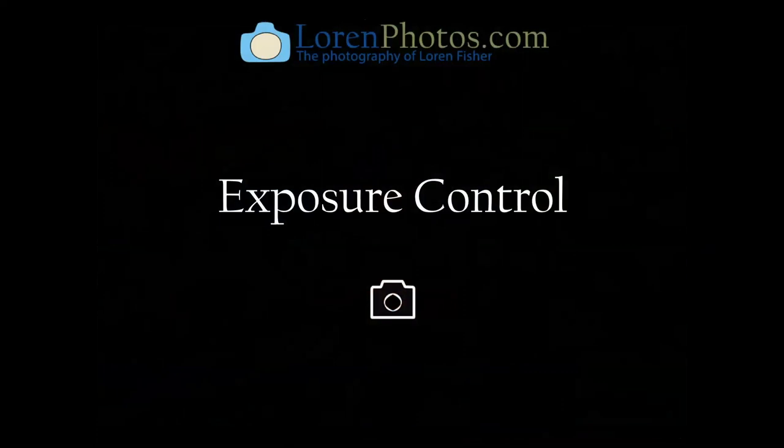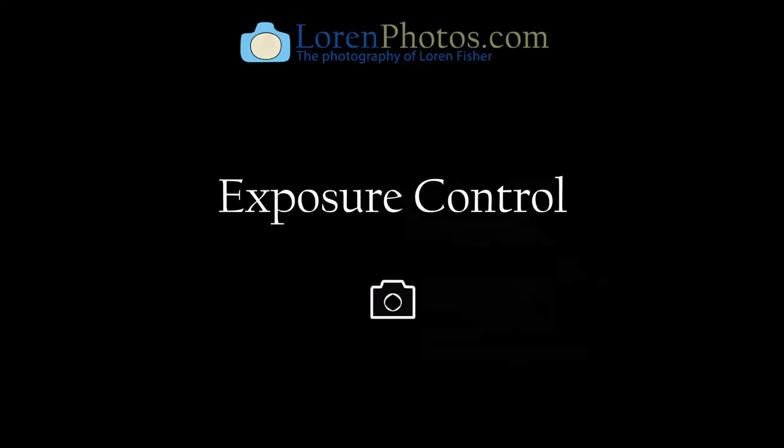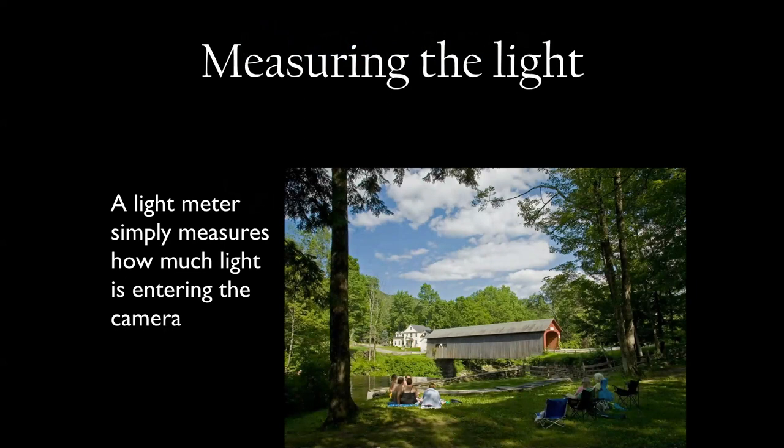Let's talk about exposure control — it's extremely important. Photography is all about capturing light. The camera lets light come through the lens; the lens has an aperture that determines how much light comes through; it has a shutter that determines how long that light comes through; and if you're using digital it has a sensor that varies in sensitivity. If you're using film, it has ratings that tell you how sensitive the film is.